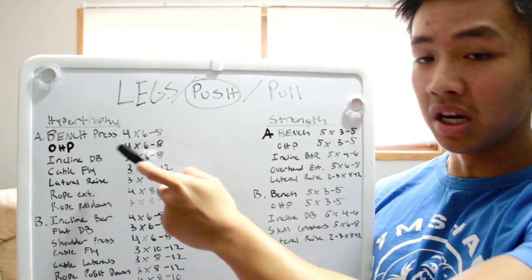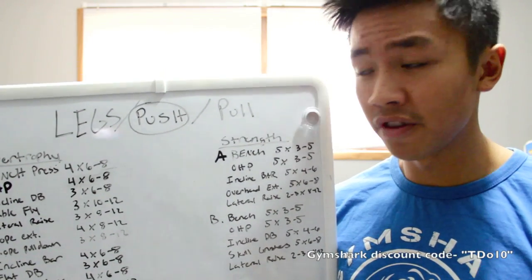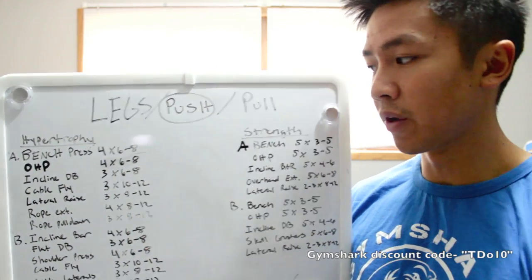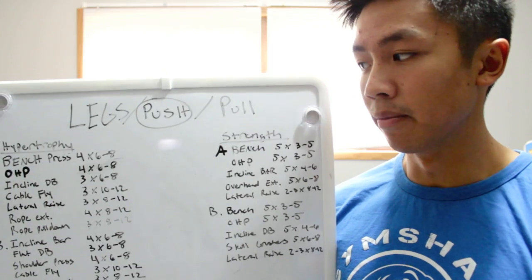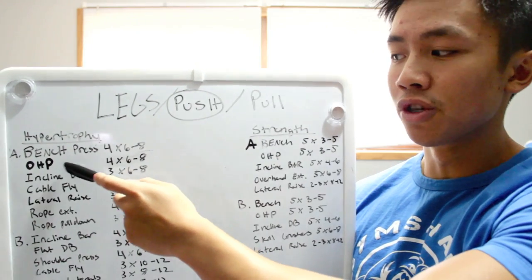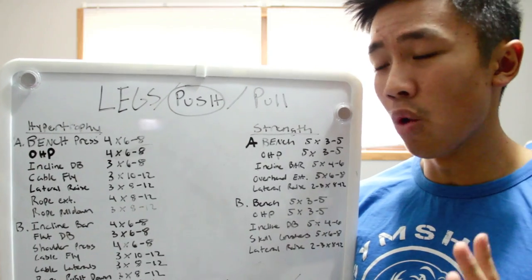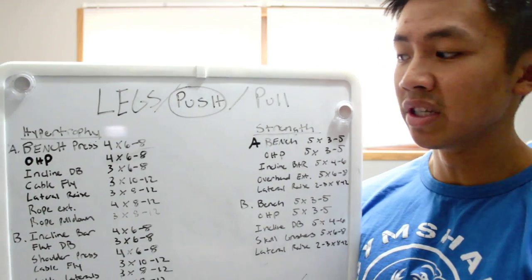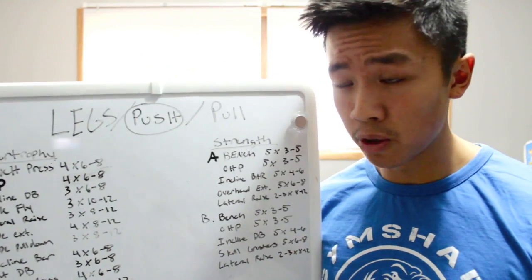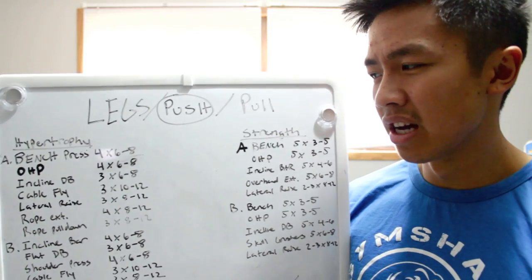For push hypertrophy A: bench press four sets of six to eight reps. If you don't like bench press, you can substitute decline bench press. Then OHP — I'd recommend doing another chest exercise right after your first one if your chest is lagging behind your shoulders. My chest and shoulders are pretty even so I work chest then shoulders. Next is incline dumbbell press, three sets of six to eight reps — always include an upper chest movement. Then cable flies, three sets of ten to twelve reps.